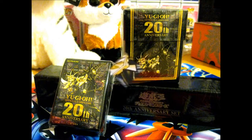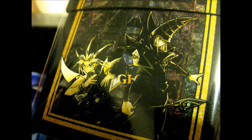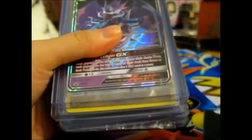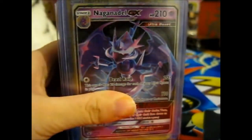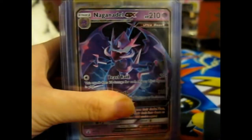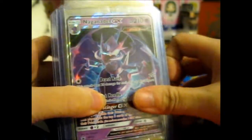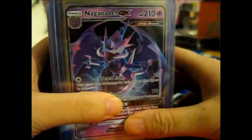Onto the Pokémon cards. Now, I know there are doubles - I personally got the doubles to sell on my Instagram or eBay, I haven't decided which one goes where yet. But some of them I actually do need.